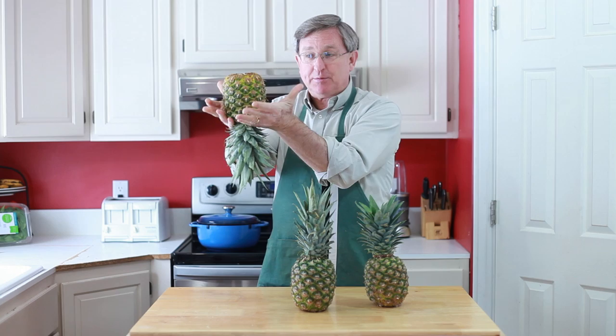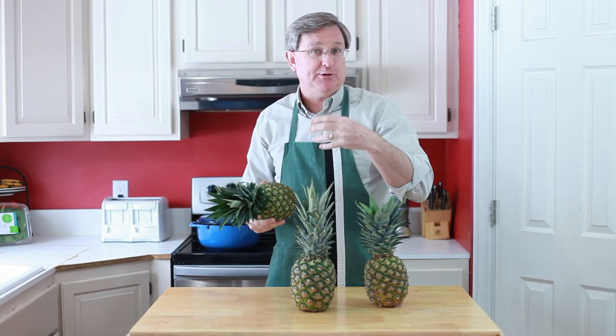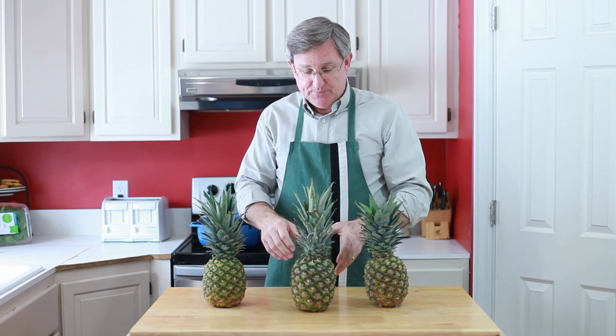Pineapple number three — we're going to test out the old Produce Guy's tale of taking the pineapple, removing the top and turning it upside down, allowing gravity to help pull the sugar down into the top of the pineapple so it ripens a little more quickly and has more even distribution of the sugar. So I'm going to go ahead and set this up, and we're going to see what happens.